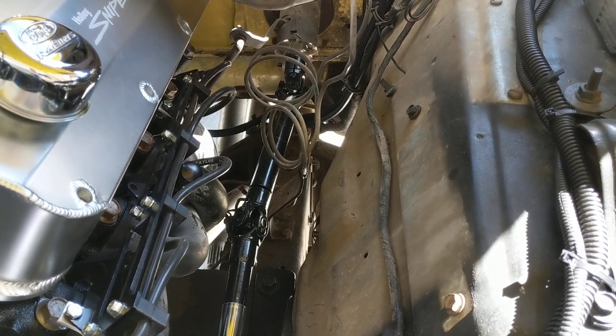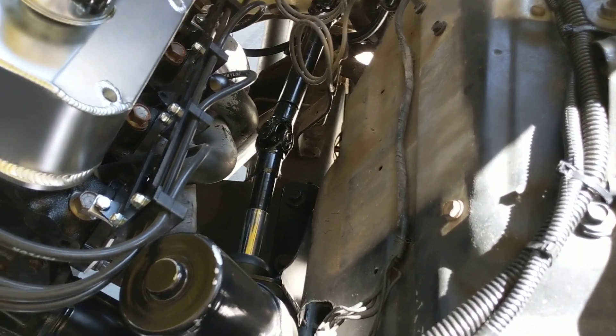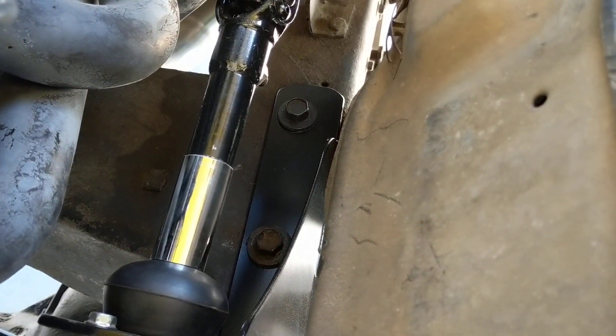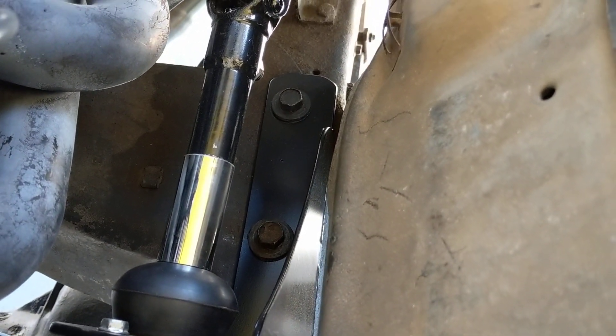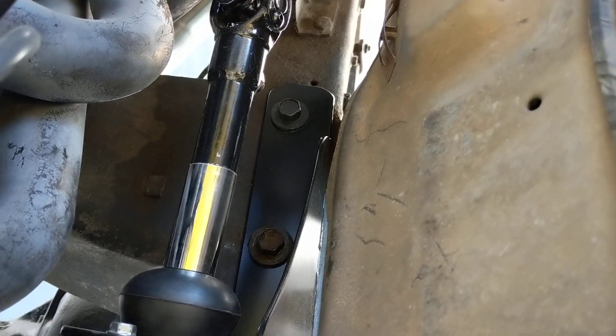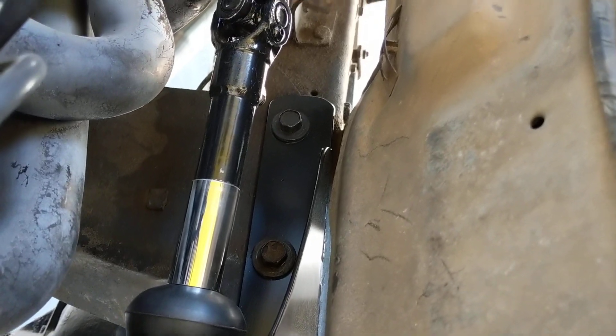I ordered this through Stearman Cycle down in Kansas. He put together the bracket — if you can kind of see the bracket down there, it basically bolts into the top of the engine mounts. I did have to get a different bracket because I have the 460. This truck used to have the 400, so the spacing was a little bit different.